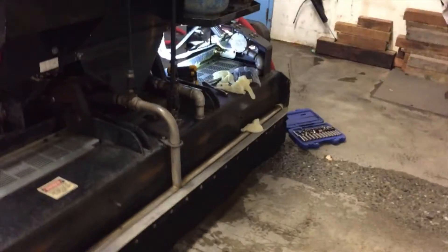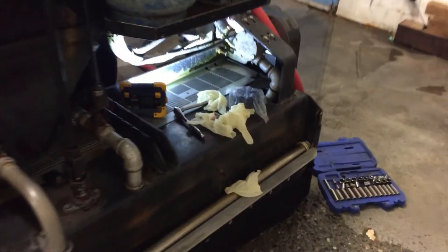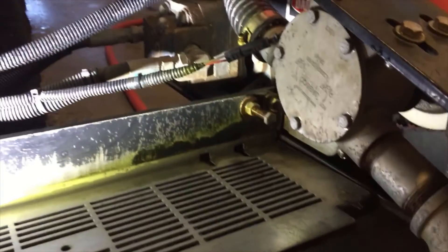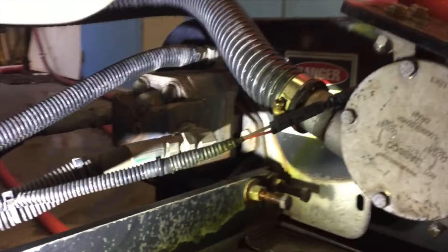Hi everyone, welcome to Ice Rink Diaries. Today we're going to replace the impeller on the wash water system. I've got my gloves, my pump, and everything I need including my wrenches. I'm going to take those four bolts off right there.